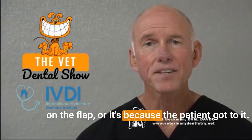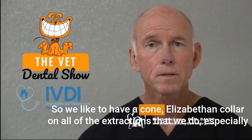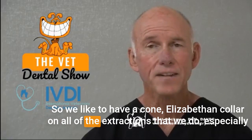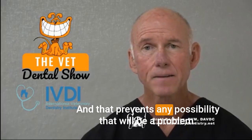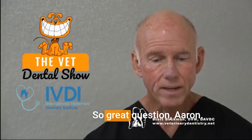Dehiscence is probably because of too much tension on the flap, or because the patient got to it. So we like to have a cone — an Elizabethan collar — on all of the extractions that we do, especially surgical extractions, especially canines. That prevents any possibility of it being a problem. Great question, Aaron.